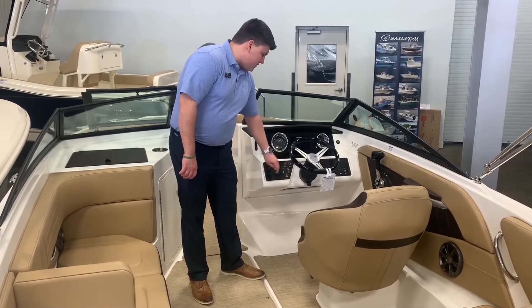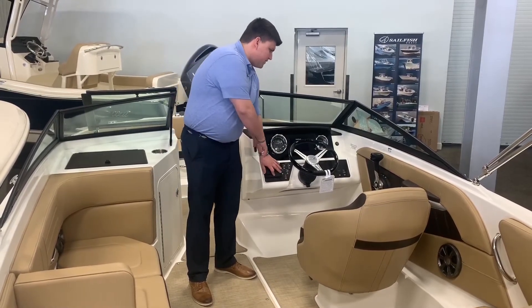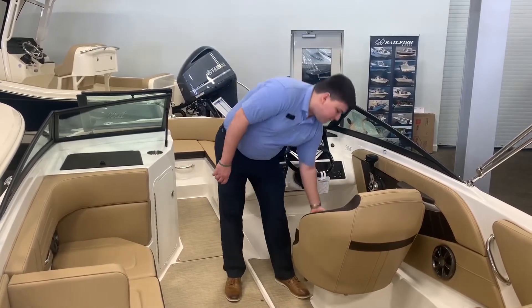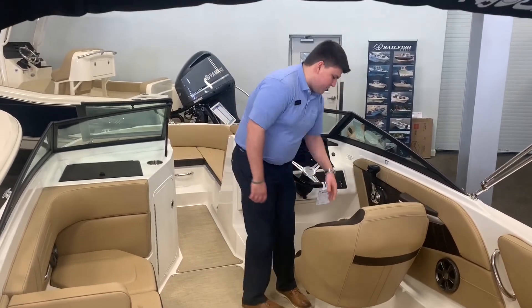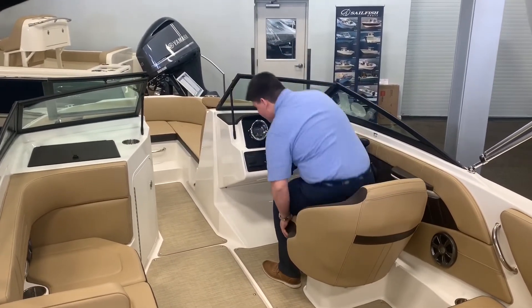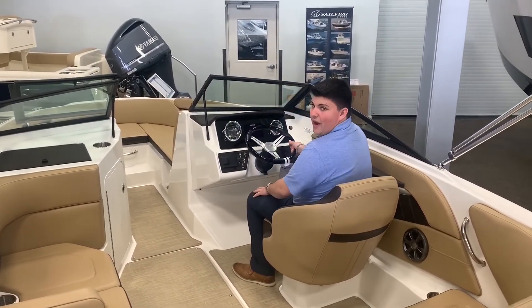Over to the left hand side you have your fusion stereo control, your switches, and your throttle. On the seat you have a bolster that flips up for comfort — you can be above your windshield like this, or below it if you get into some rainy weather.